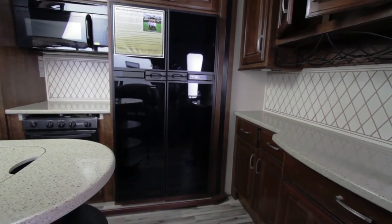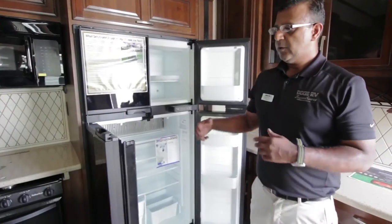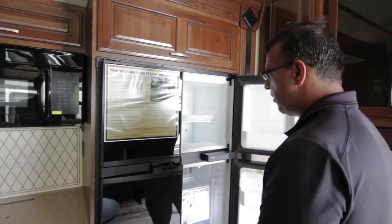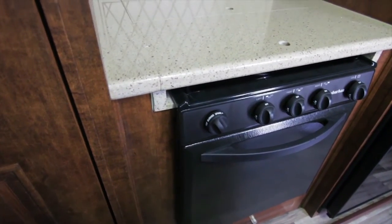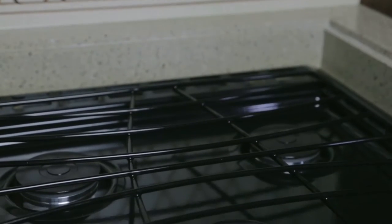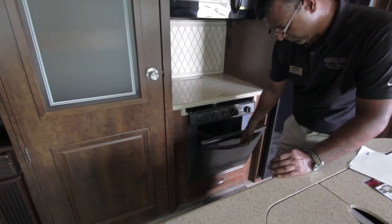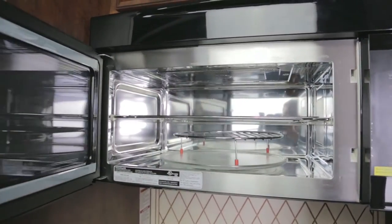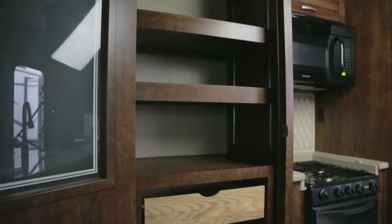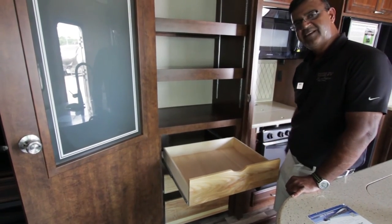You have the 18 cubic foot refrigerator — double door, made by Norco, running on gas and electric. They also put solid surface tops over your stove rather than that flimsy metal top found on most units. It's a three-burner stove. You have a Suburban oven, a large Frigidaire microwave, and a pantry where you can put a lot of things. You can adjust the shelves however you want, and they have pull-out drawers.